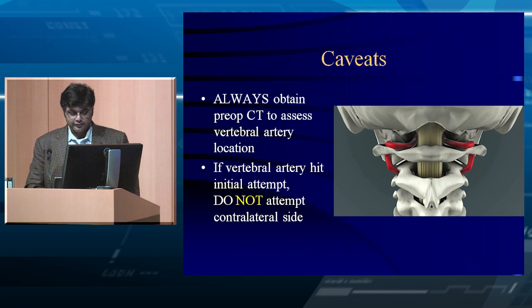If you hit the vertebral artery on one side, which side should you do first? Go for the non-dominant side, which is usually the right. If you do hit it, don't go to the other side. If you hit both sides, that's deadly — massive posterior fossa stroke. If you hit the non-dominant side, there's a reasonable chance they may not have a deficit at all if they have a patent circle of Willis.